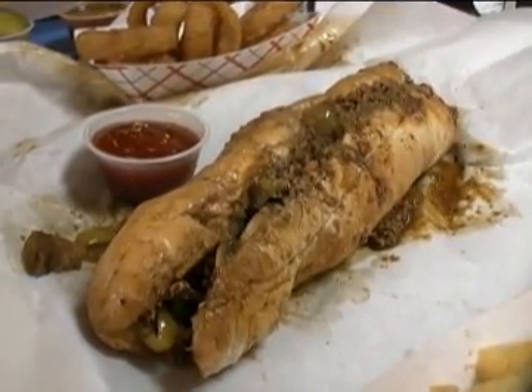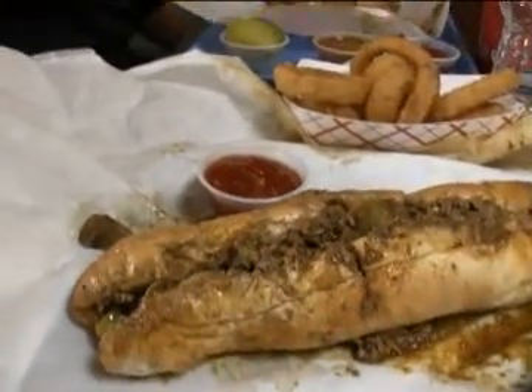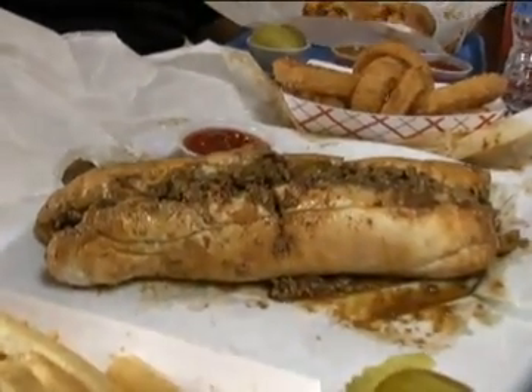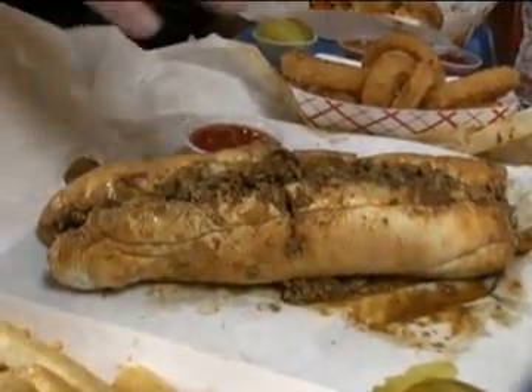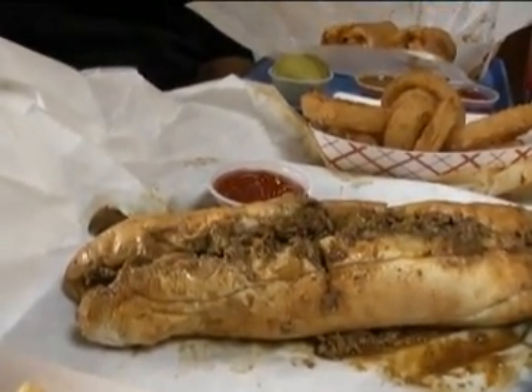I got it with hot and sweet peppers and mushrooms. They asked if I wanted sauce — I said, what do you recommend? They said they like the hot sauce right on it. So that's a Rochester sauce, a meat sauce on there. That's probably not something they do in Philadelphia, but I don't know that.